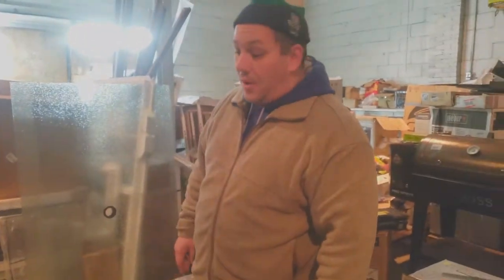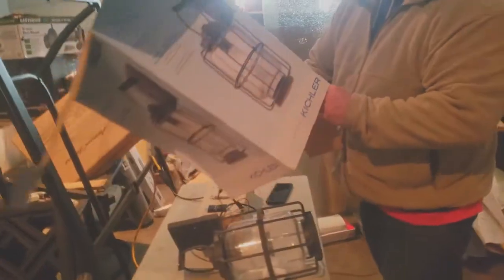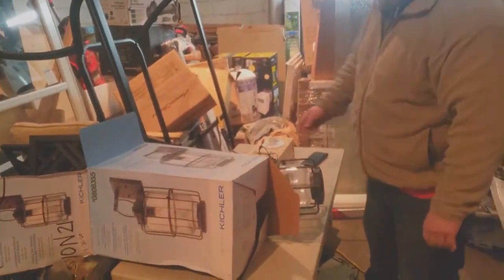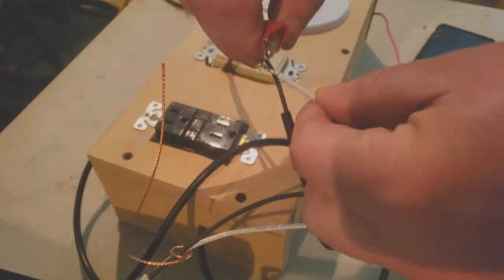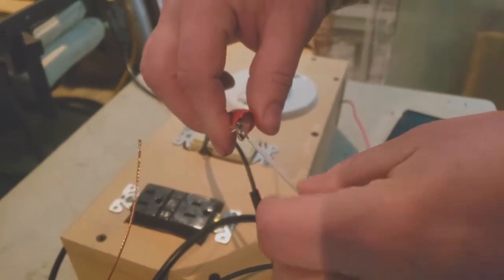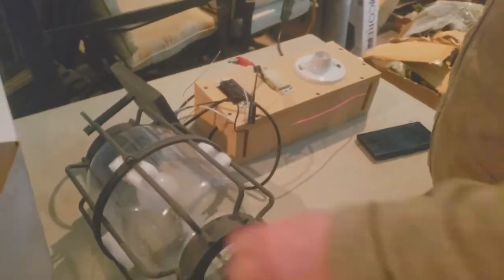We're going through all the lighting. We get a lot of light fixtures like this. Someone bought it and it looks like they did install it because the ends here are a little twisted and crimped up, so you can figure somebody actually used it. Our buddy Dusty, who's an electrical engineer, designed this cool little test station for me.